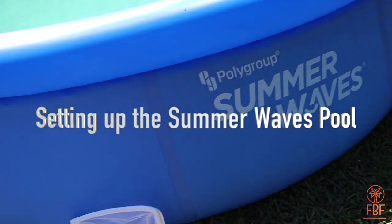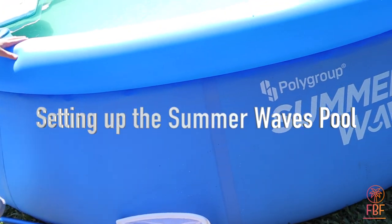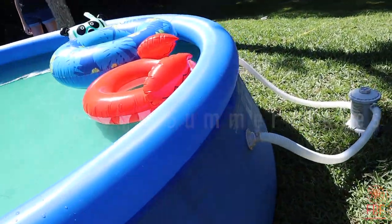This is the Summer Waves pool I got from Walmart. It came with this little filter.